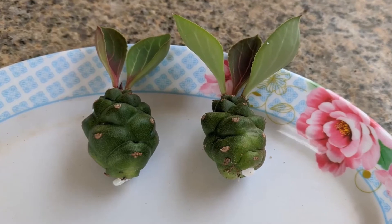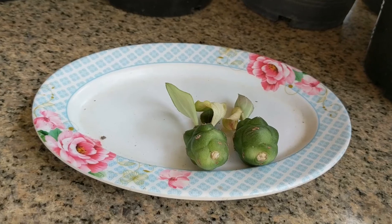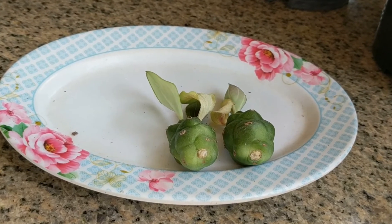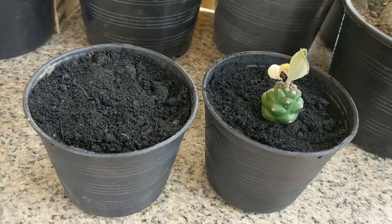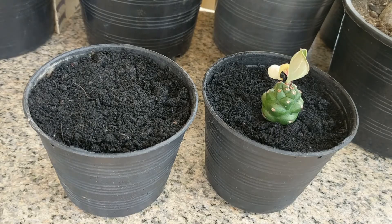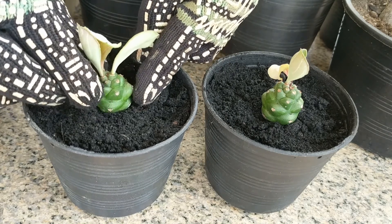I will let the stems dry for a couple of days until the scar dries up. It has taken almost four days for the scar to heal and dry as it's so humid where I live. I am placing each stem in its own pot.